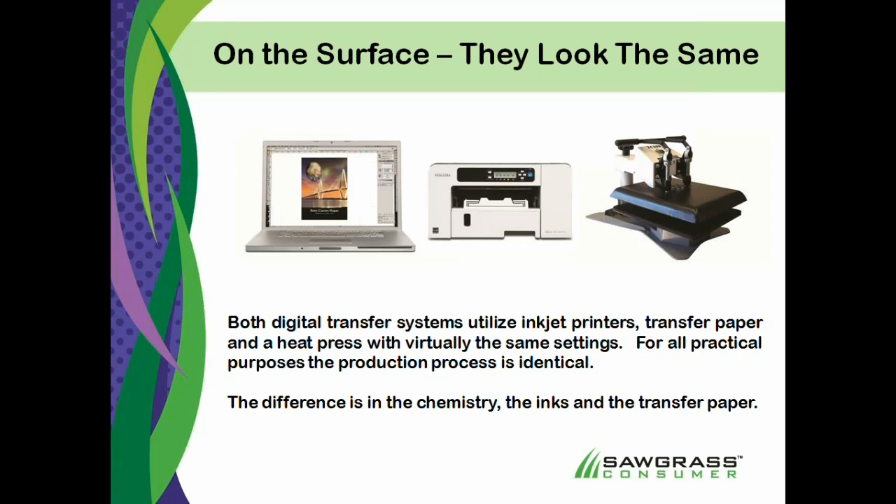In fact, if you wanted to use the same printer for doing cotton transfer printing and dye sublimation printing, you would actually have to flush the inks out each and every time that you wanted to switch, which would be a tremendous waste of ink and money and time.